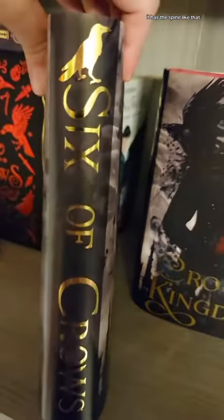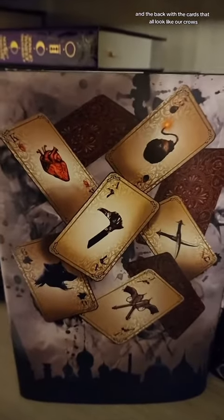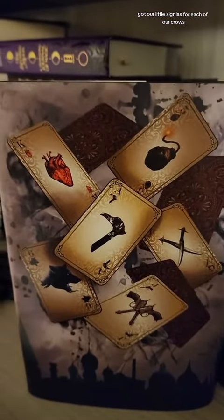It has the spine like that, and the back with the cards that all look like our crows. We've got our little insignias for each of our crows. It has a nice little skyline of Ketterdam.